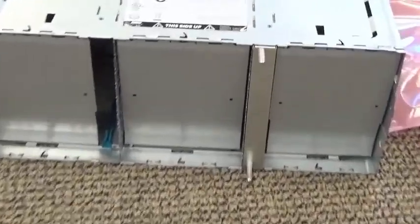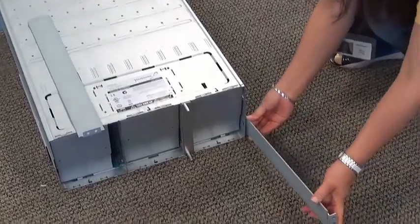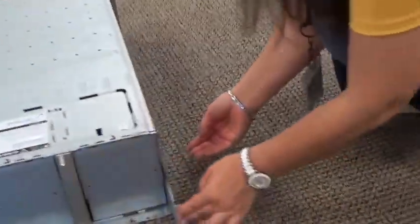You'll notice the cover is on one of the switch slots. In this case it is covering slot 1, though more typically it comes covering slot 2. An empty switch slot can be covered using this cover.